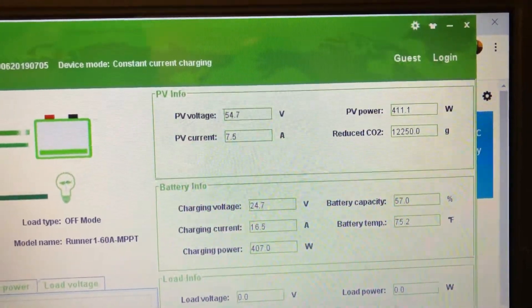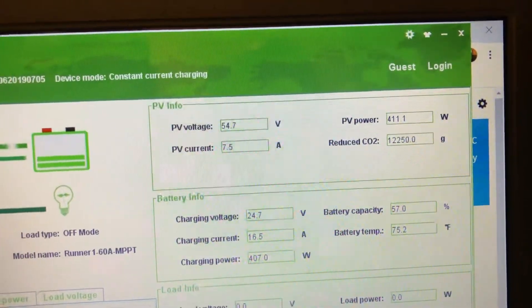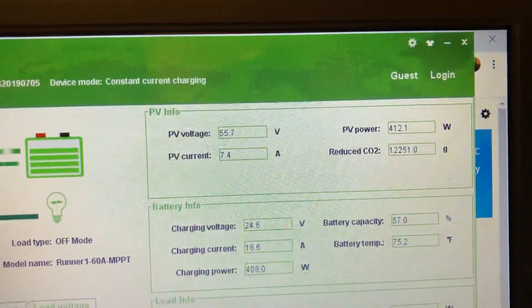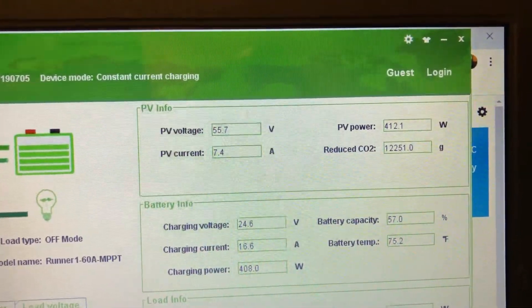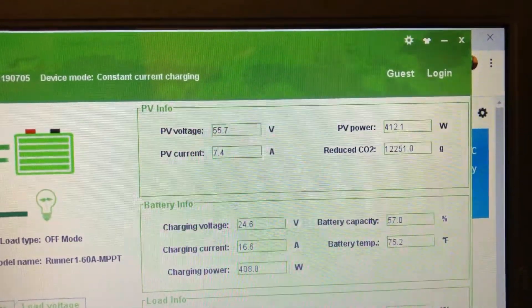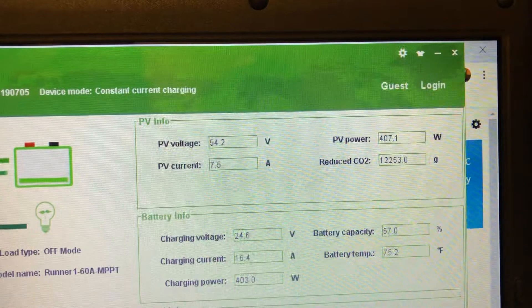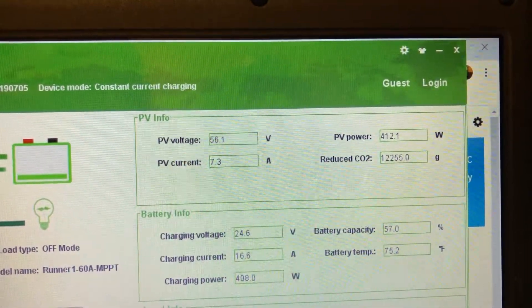But look at my PV power in the top right, and look at my battery charging power. Look at my PV voltage — 55.5, 55.7, it's fluctuating. Look at the amps: 7.5 amps from the PV and to the battery at 16.6 and so forth.